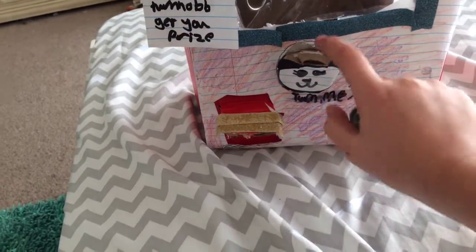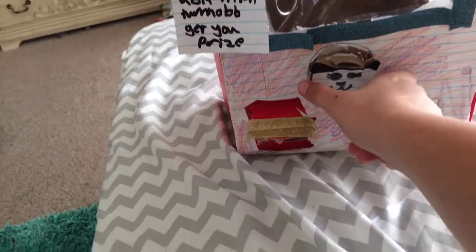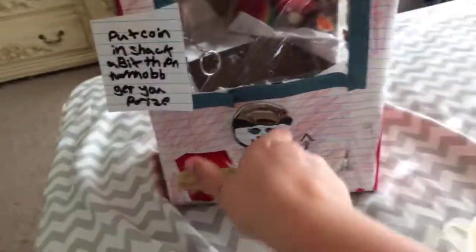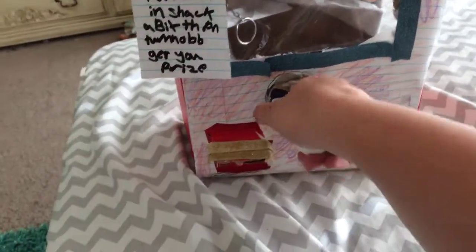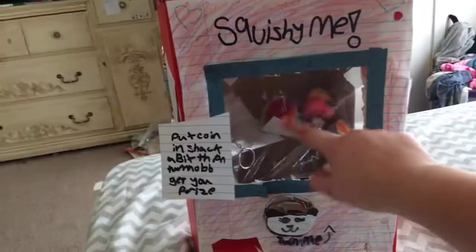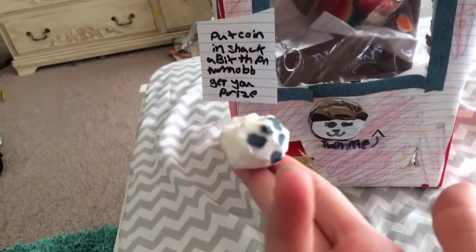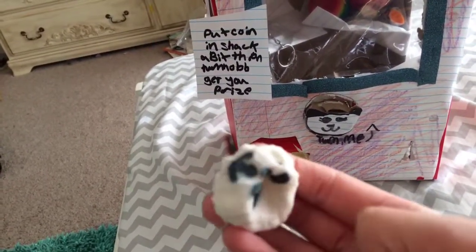It says 'turn me,' but I forgot to add the full instructions. You turn, then pull out, then push in so the squishy can fall. This is my homemade panda bun squishy, inspired by panda vlogs.